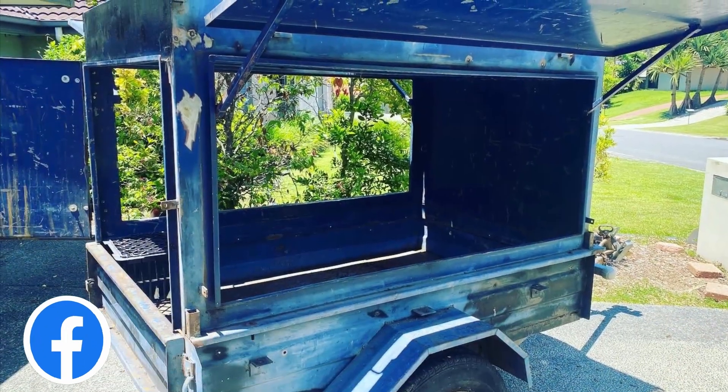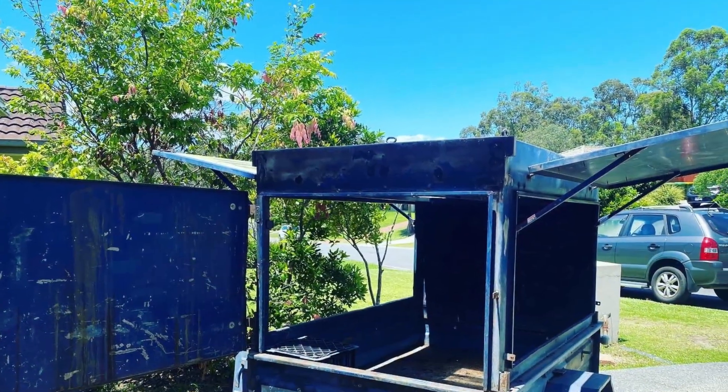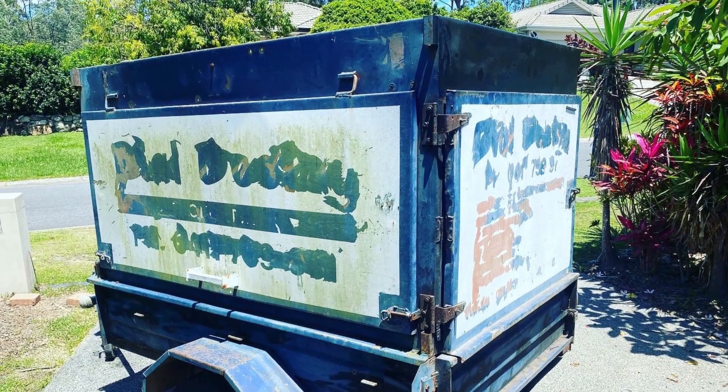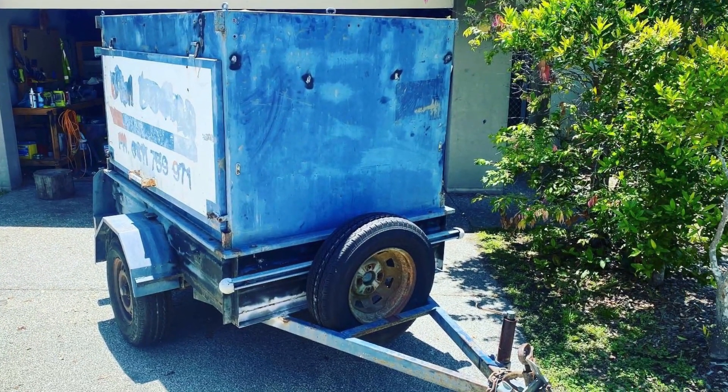Check it out — this is what I started with. It was rusty, it was used as an old landscaping trailer, had so many holes you could poke a stick at, and it needed a good clean and a paint.